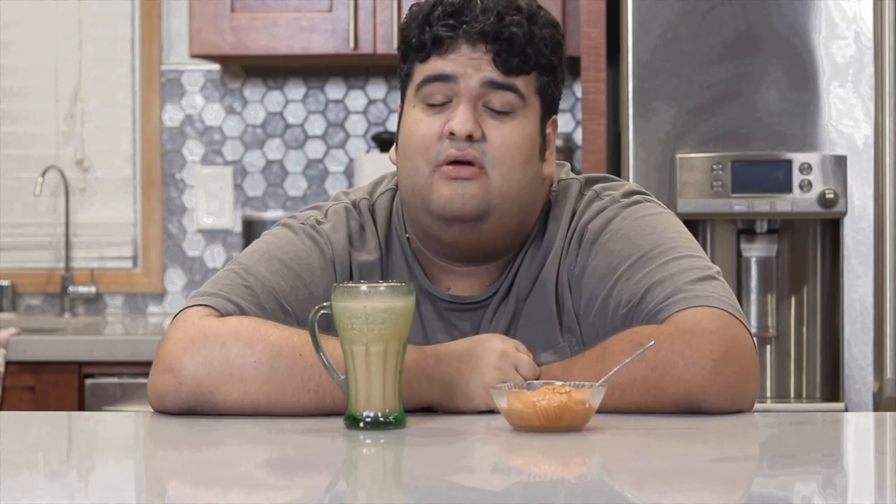Before we begin this video, I should let you guys know that I chipped a tooth. It's gonna make what I say sound funny. With that out of the way,